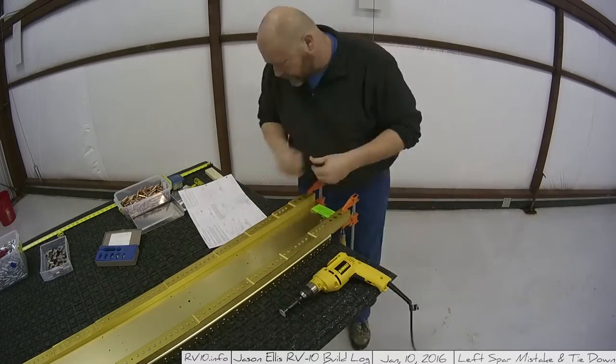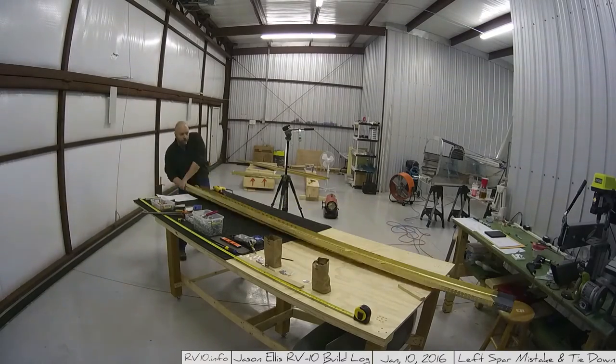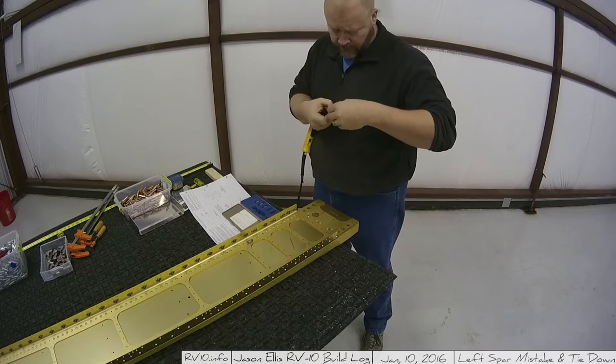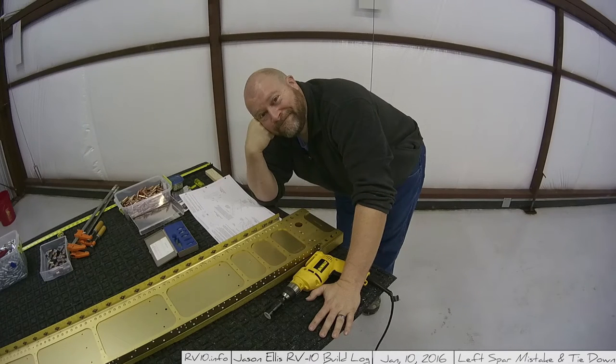All I can say is read the instructions multiple times before you commit, and once you start cutting metal you have committed. Even though I do read the instructions a lot I can still make mistakes. Right here I get in there and I start looking at it and I think — wait a minute — and then I realize: oh no, that's the face of a man who has made a mistake.